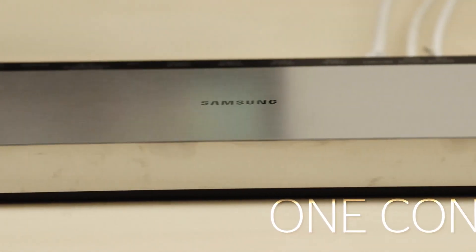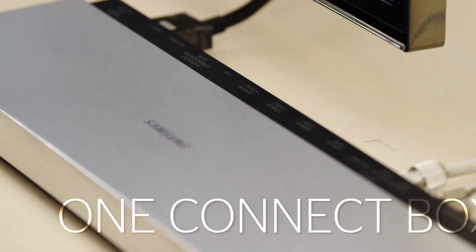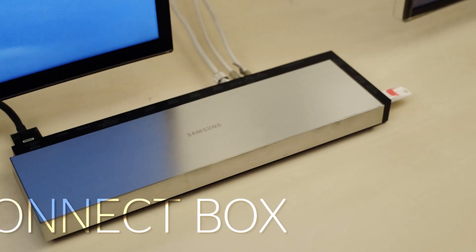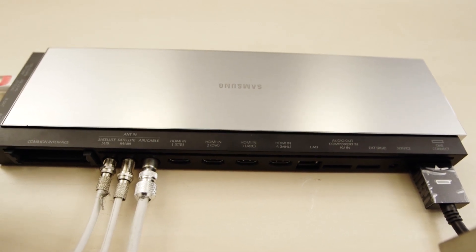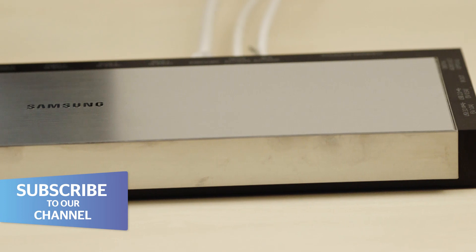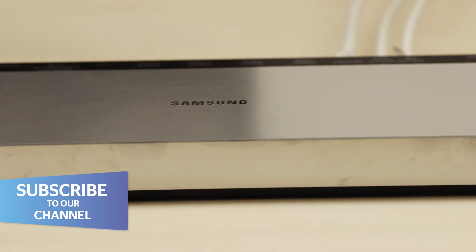Introduced on Samsung's 4K televisions in 2013, the One Connect box is a nifty little gadget that replicates all of your usual connections found on the back of a TV in a sleek oblong. You can hide this box away in a cupboard and just have a few cables coming from the TV to cut down on the mess.